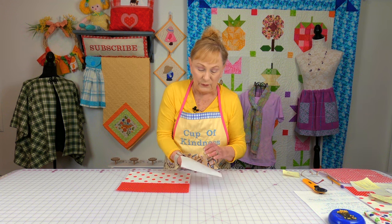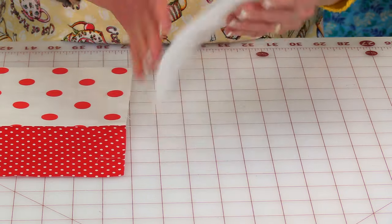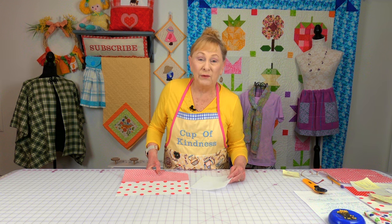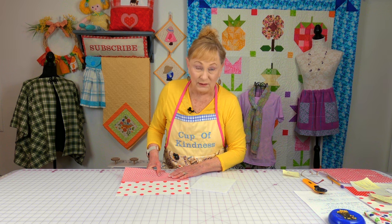I'm using fusible fleece on the back side of my fabrics. Fusible fleece has a rough edge on one side and a smooth side on the other. You take the rough edge and put it on the back side of your fabric — the not-so-pretty side. For your toaster cover front and back, cut pieces out that are that size and fuse it on, following the package instructions.